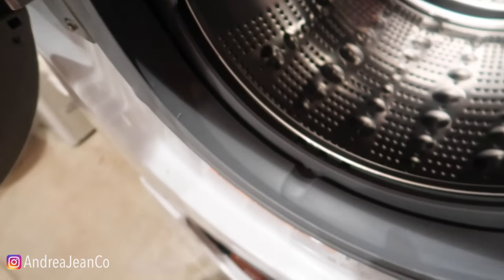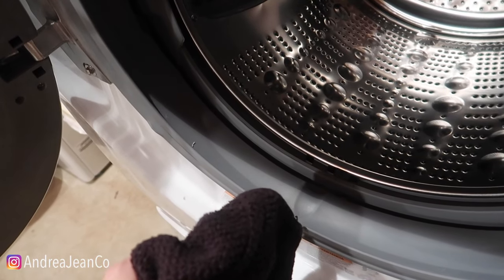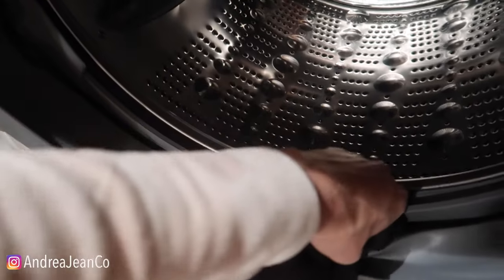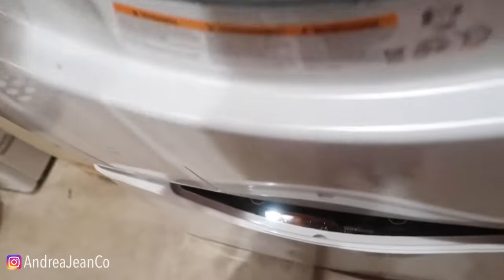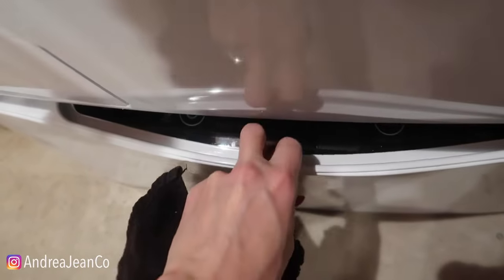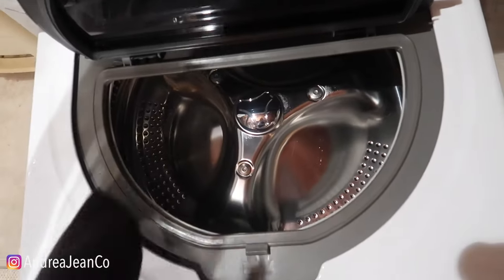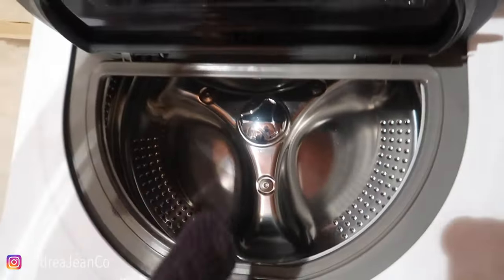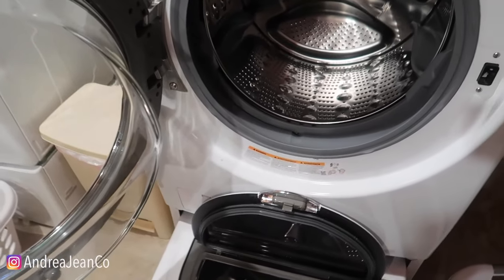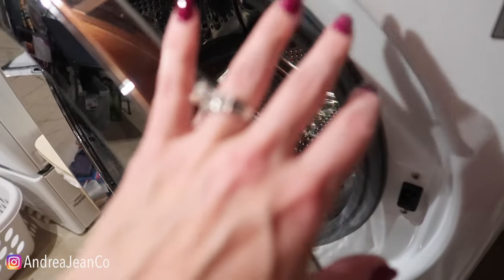Once it builds up, it's really hard to get that smell out of there. So if you can keep up with it, wipe it down — it takes about two seconds to get in here with your towel and go all the way around the perimeter. When you're done with your wash cycle, leave the doors open. My mom always leaves these cracked, and I always leave my top loader lid open as well so it can ventilate. You don't want any moisture trapped in there.